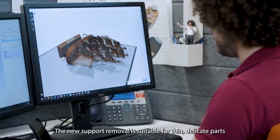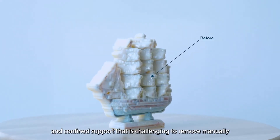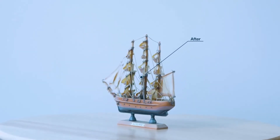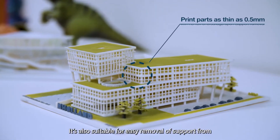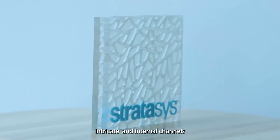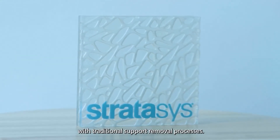The new support removal is suitable for thin, delicate parts and confined support that is challenging to remove manually. It's also suitable for easy removal of support from intricate and internal channels that are usually not removable with traditional support removal processes.